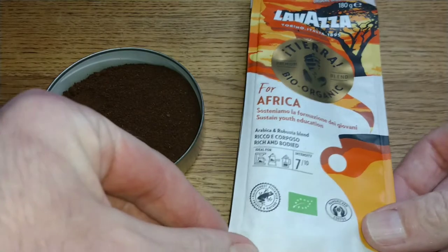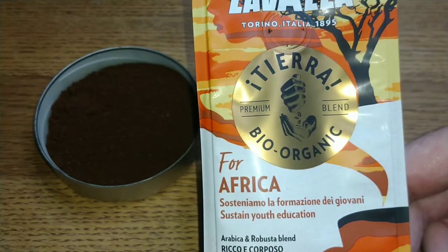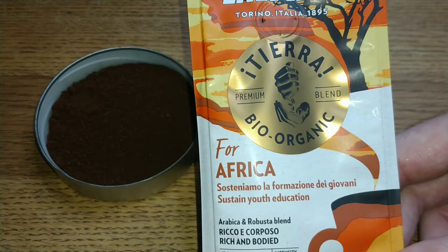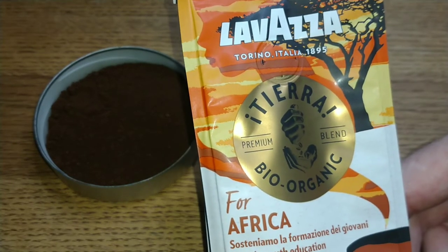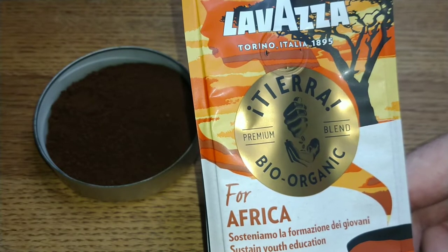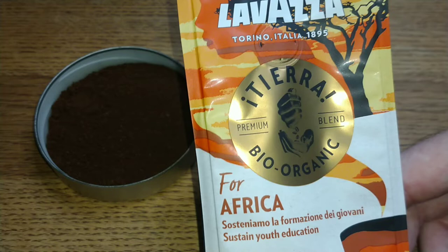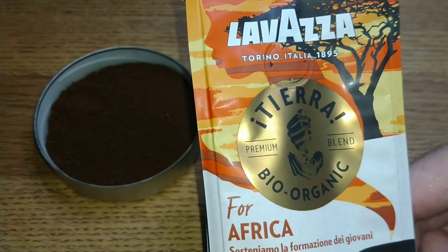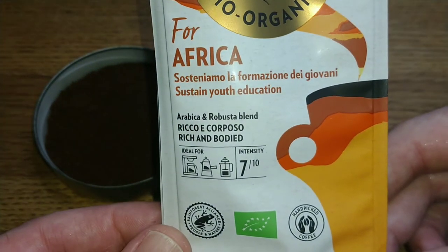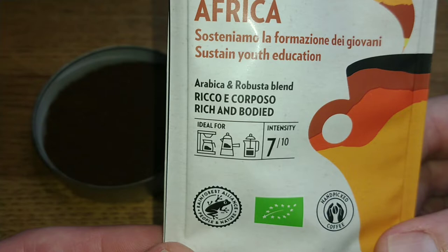So let's take a quick look at the bag. It says 'premium blend' — which is debatable. With Lavazza, it's been pointed out to me numerous times in the comments that I'm pronouncing it wrong. It's pronounced 'Lavazza' because a double Z in Italian is like 'pizza.' I must remember that. Anyway, the bag says it's a sustain youth education bio organic arabica and robusta blend, rich and bodied.